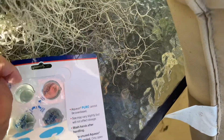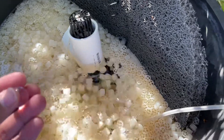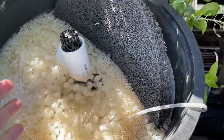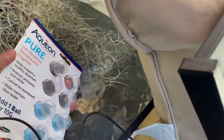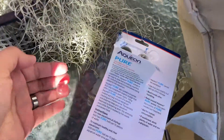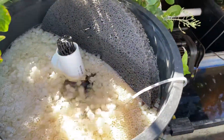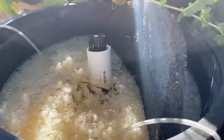It does say to wash your hands after use, and it also says it takes care of sludge. What I'm gonna do is add this to my K1 filter. They even bounce — check that out! I put one on that side, then I'm gonna put one on the other side right here. And that's it — the live bacteria are growing in there.